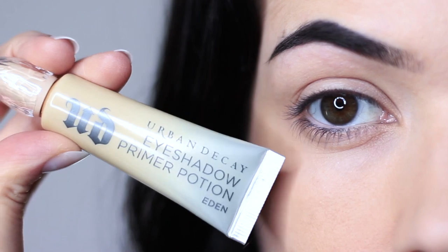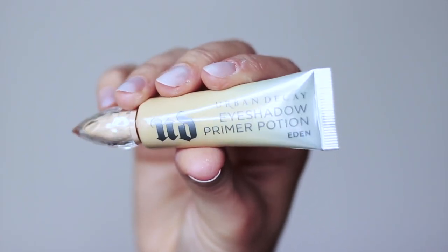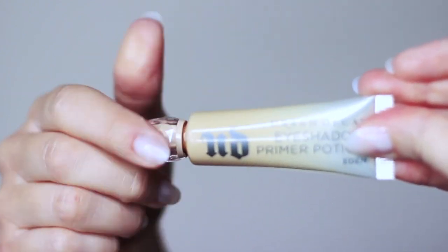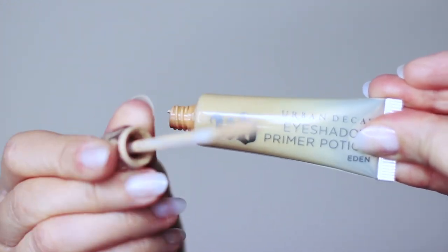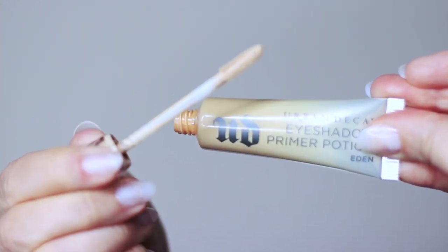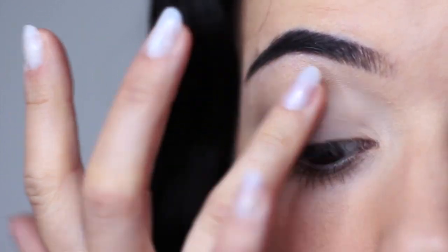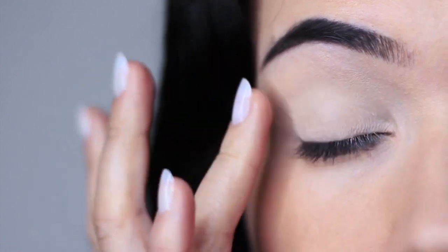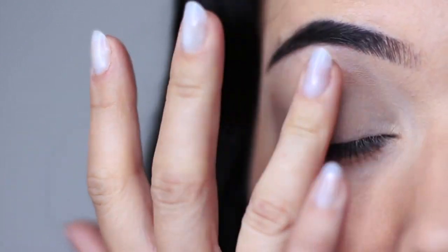As with every look that we create, we always want to start off with a clean base, and to do that you want to use a primer. You can either mix your primer with your concealer or you can use a tinted primer. This one by Urban Decay is a classic, one of my absolute favorites — my go-to. Just apply this all over the lid. It will create a blank canvas, disguise any discoloration, while also helping your eyeshadows last longer because it gives them something to hold on to.